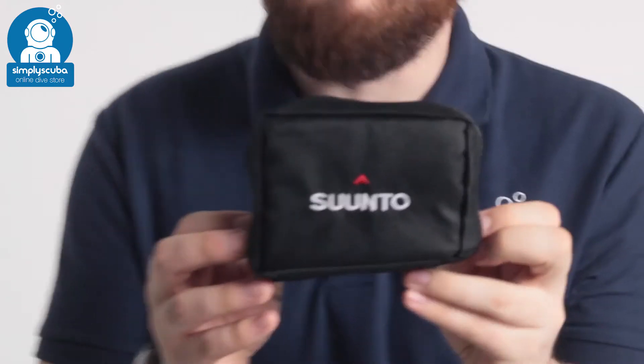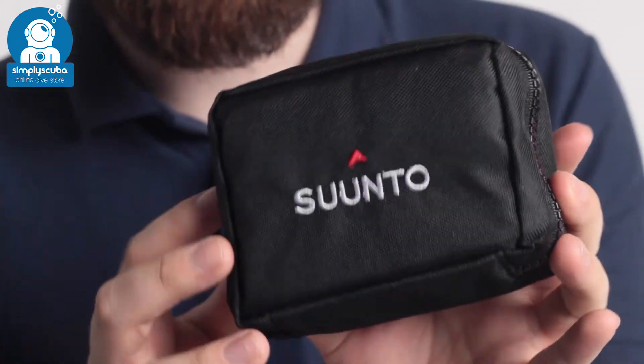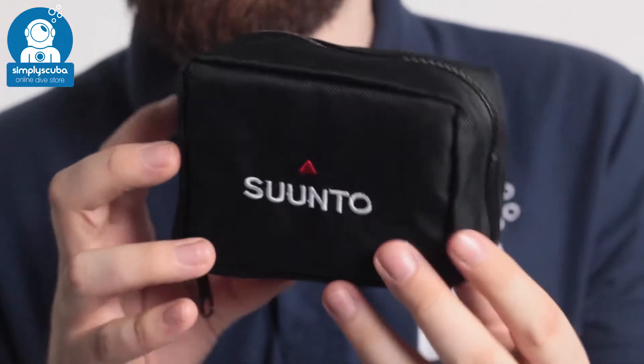Hi, welcome to Simply Scuba. Here we have the Synto padded instrument pouch. This is for your dive computer, a compact little pouch.